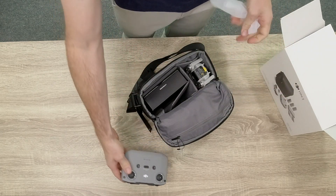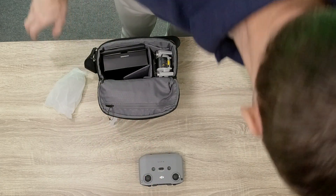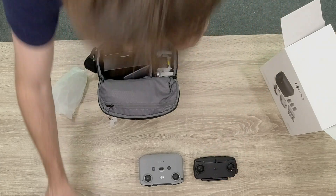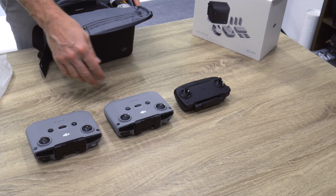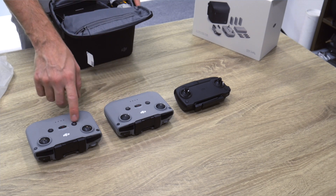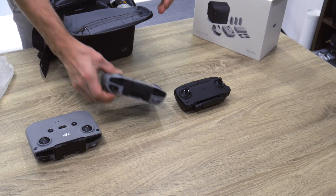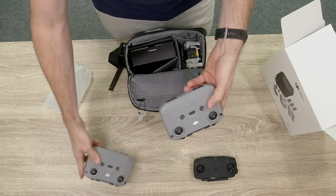This is the controller. The controller is a lot larger than the controller we had before for the Mavic Mini. Here you can see the controller difference, and this is the controller for the Mavic Air 2 - it's exactly the same form factor. They put a pause button and the return to home. I actually like this form factor better; it fits better in the hand, and you put the phone on top instead of at the bottom.